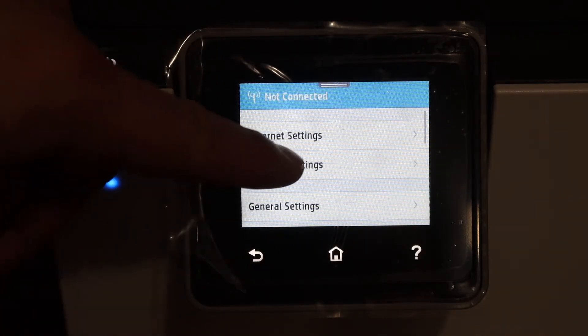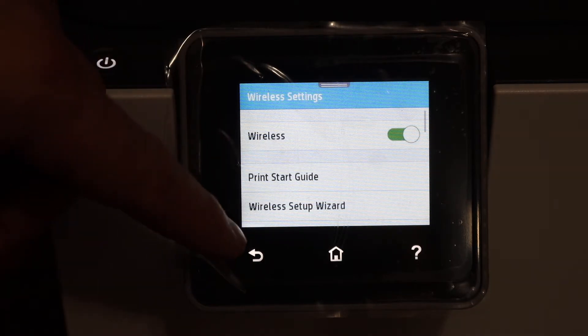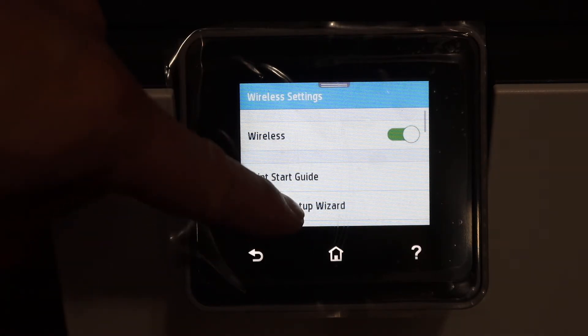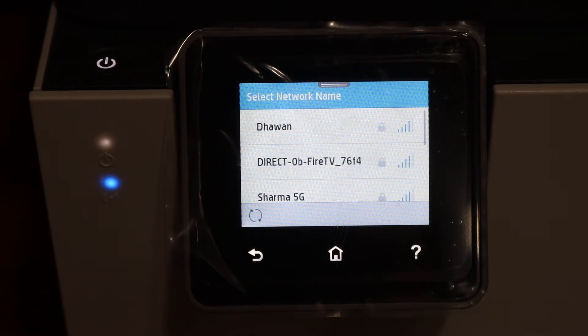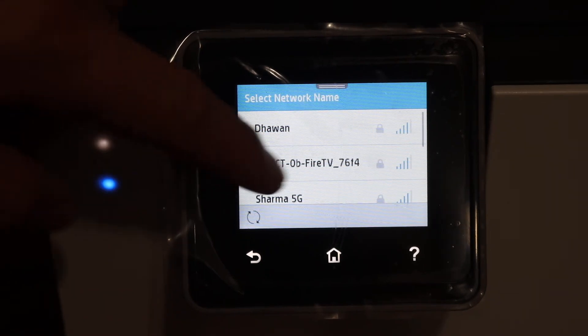Scroll down the top page and click on the Settings option, click on Network Setup, and then click on Wireless Settings. Click on the Wireless Setup Wizard — it will search for the available Wi-Fi networks.